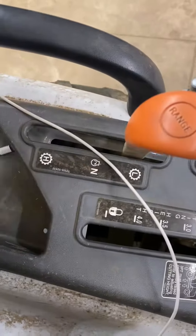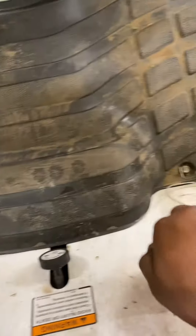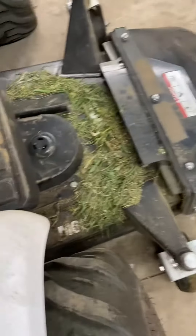Start backing up. There you go. Get it out of your way. Like I said, put it on low. Bring it on through. And start backing up. There you go.